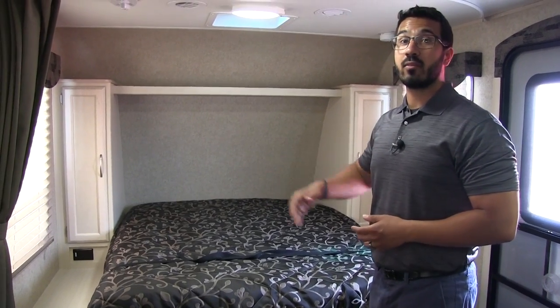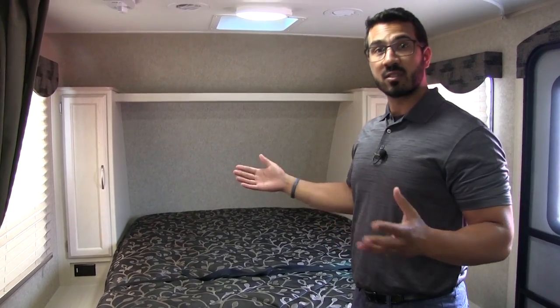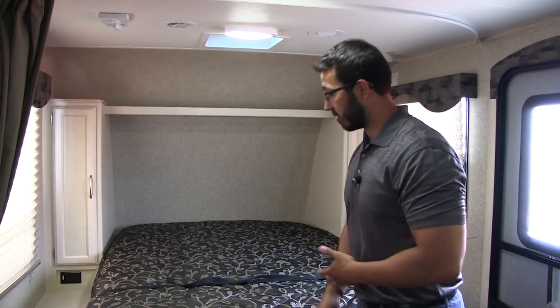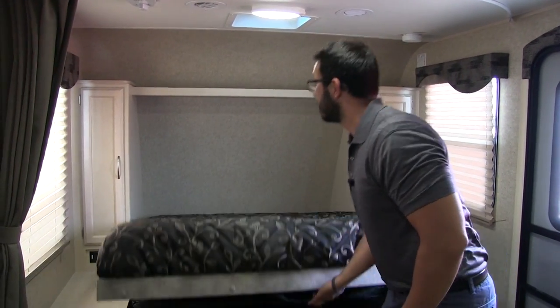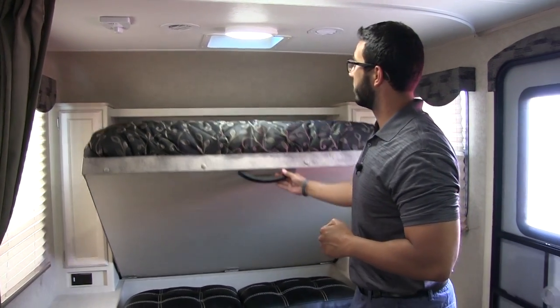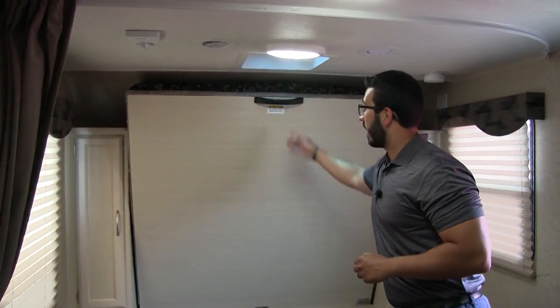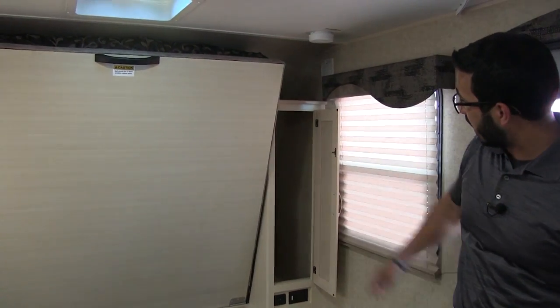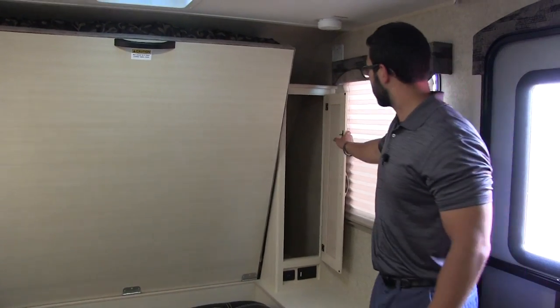The bed is 54 by 74 inches, so about six inches shorter and narrower than your standard queen, but still a great size for a Murphy bed. Again, you don't have to mess with it — just super simple. You do have a shelf up top for a little bit of additional storage, as well as storage on both sides. You can see there's a hanging rod in there in case you want to hang some clothes.